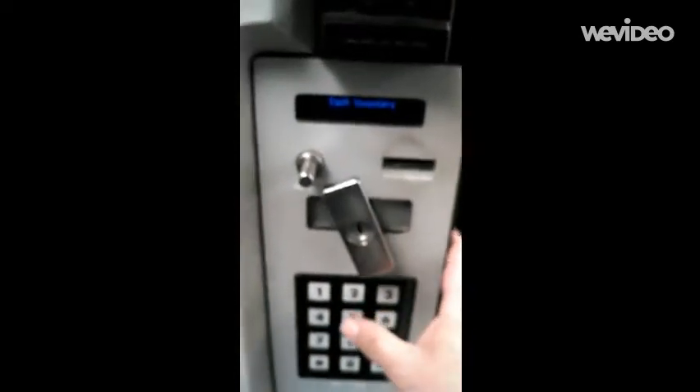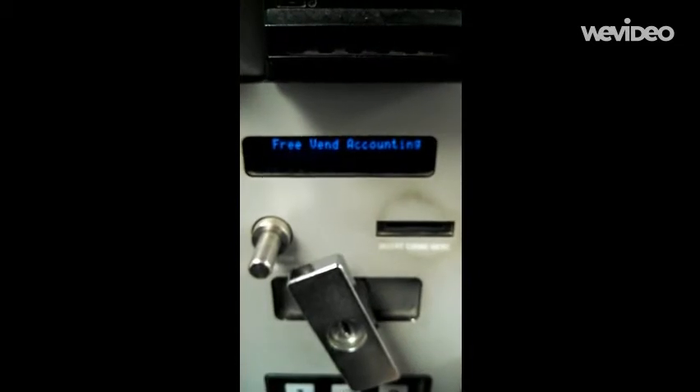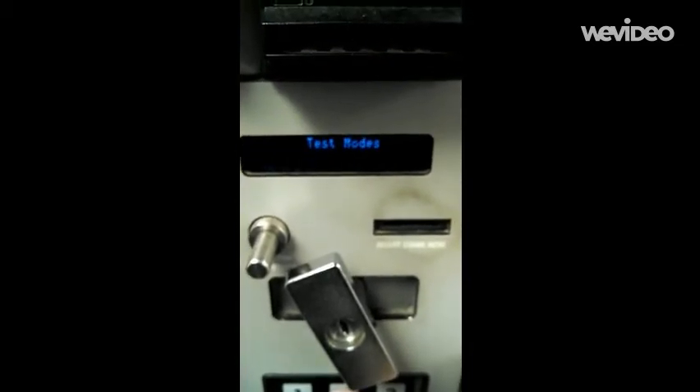We're going to go over and hit the two to move through until we find price. Keep hitting that. Set Prices — now we're going to hit the pound sign to enter all selections. Then we'll go back to the two.